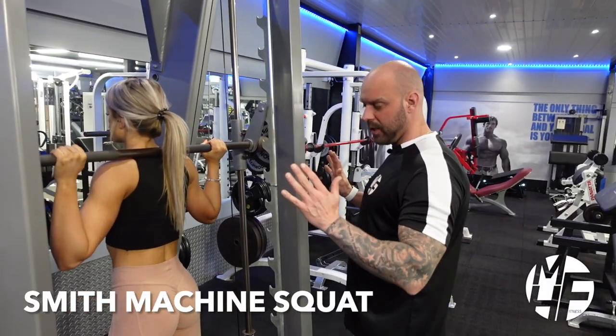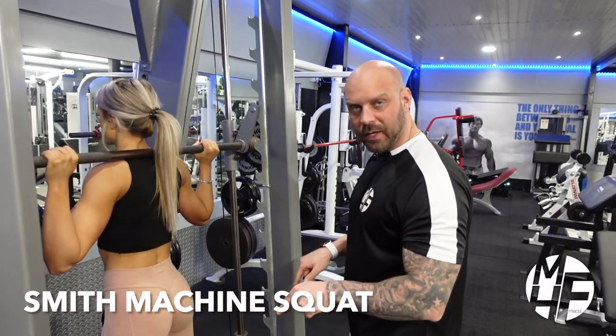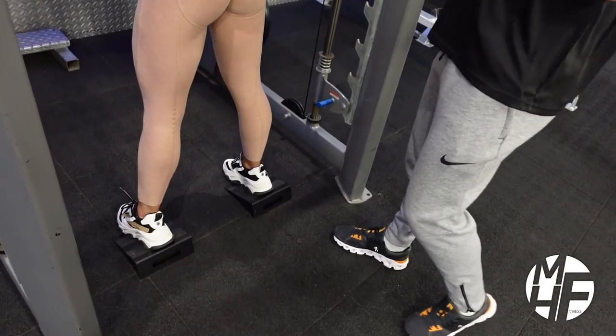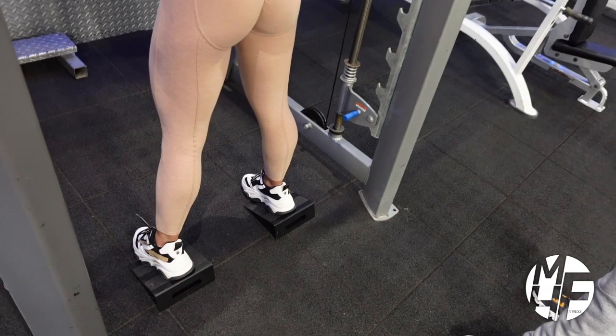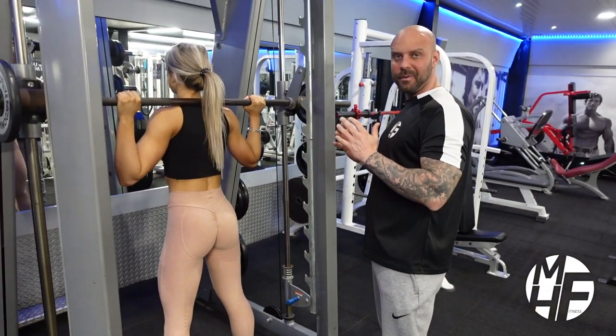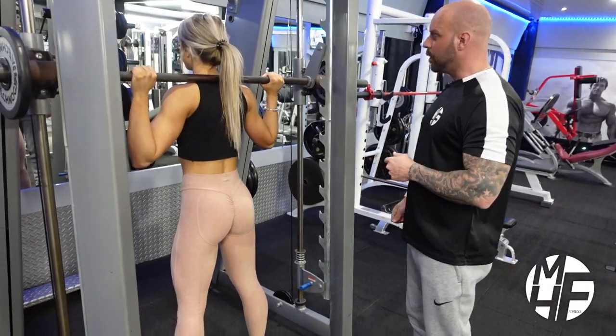This is a Smith machine squat. If you notice, we've got the heels elevated on little blocks. Ash is going to show you perfect form for this, and it's really important that we follow through and focus on our form before we focus on the weight.